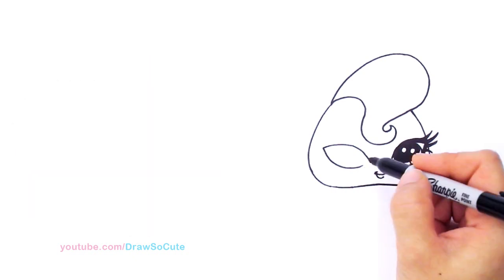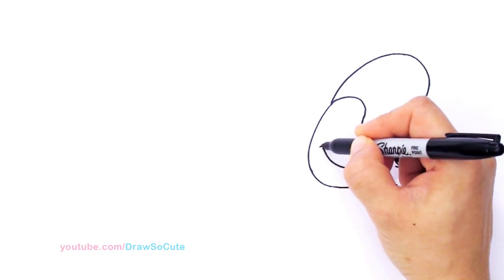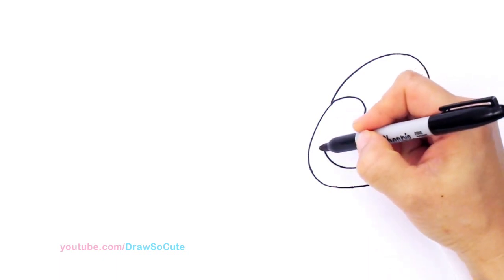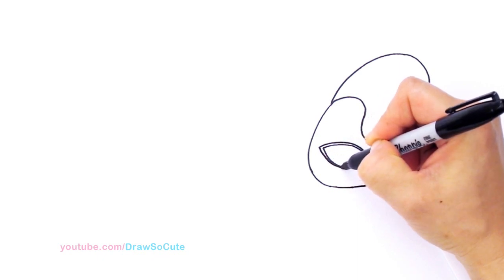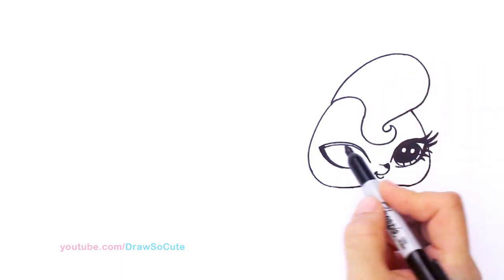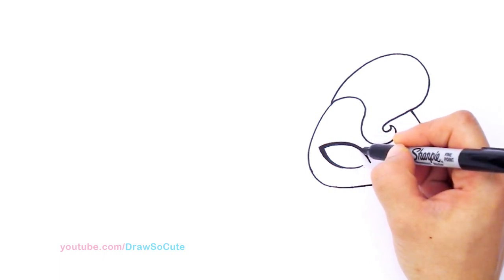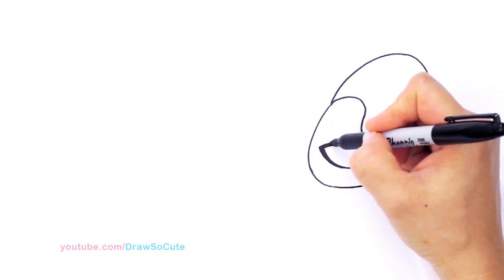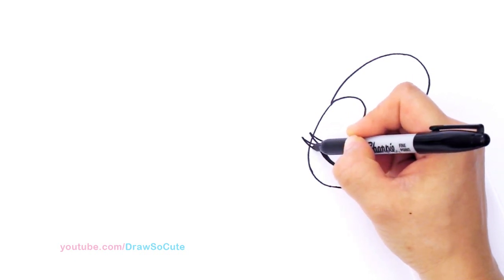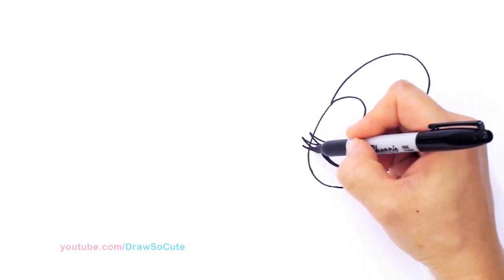We've got one eye in — now let's draw the other one. Same thing: thicken up this line, come about right here, tapering in, same thing over here, taper it in, and shade this part in to thicken it — nice and black. Then the lashes once again: come out, one, another long one, and one more. Shade this part in as well.